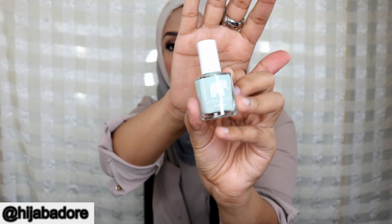The Ella Mila nail polish retails for $10.50. I think it is a full size — I'm not really that into nail polishes but it does look like a full size. Here is the color.